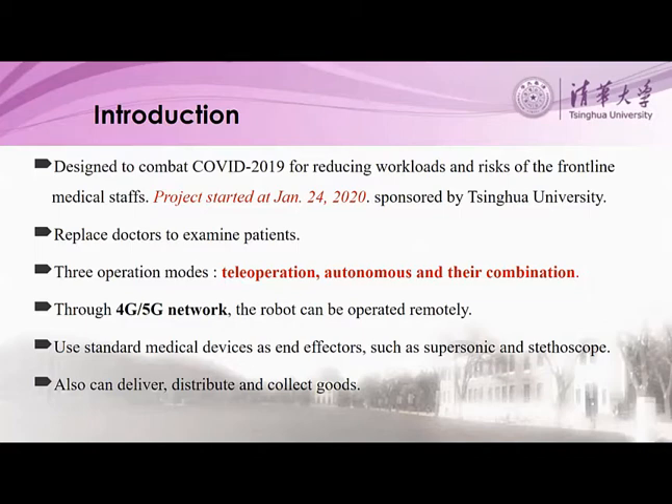The project started on January 24th, that is the Lunar New Year. It is sponsored by Tsinghua University as an emergency response to the pandemic. The robot is for doing doctor's work in ICU wards.